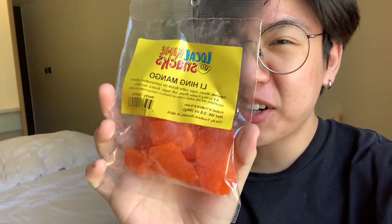Shout out to Michelle again for getting me this. It's being mango, gonna open this up.